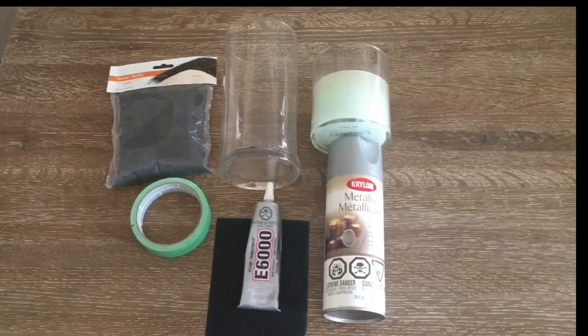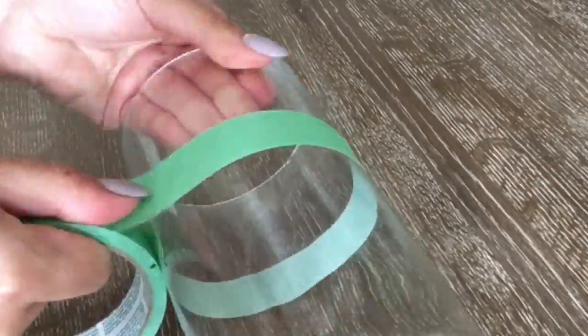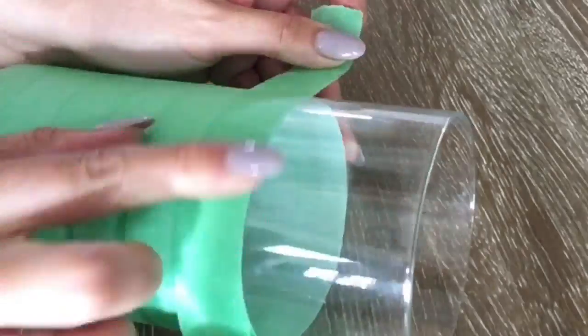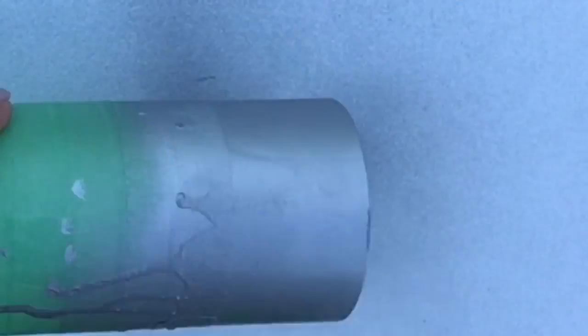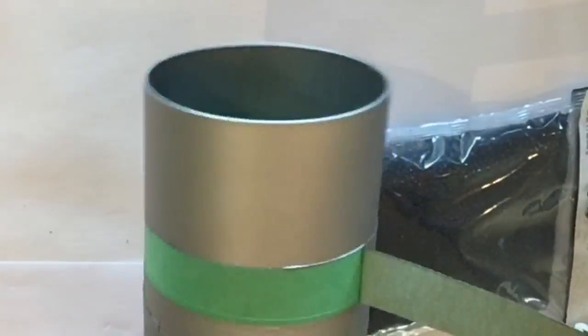For this project I've used some sand, a vase, a candle, and some spray paint along with blue. I have now covered a portion of the vase that I do not want exposed to the spray paint. I took the vase outside and spray painted it with the metallic silver, then let it dry for a few minutes and removed the painters tape.